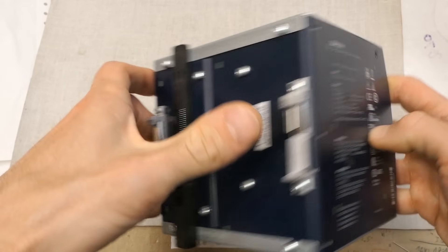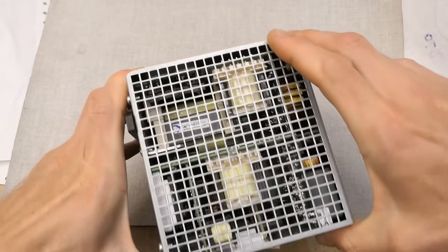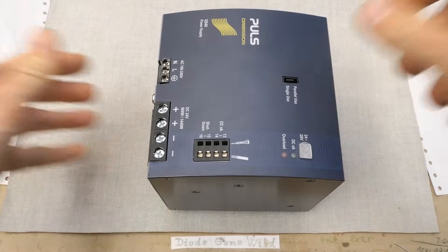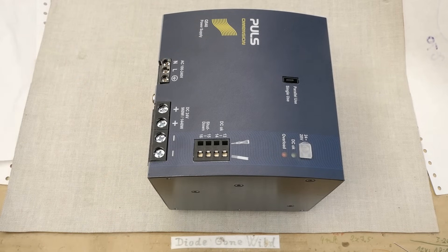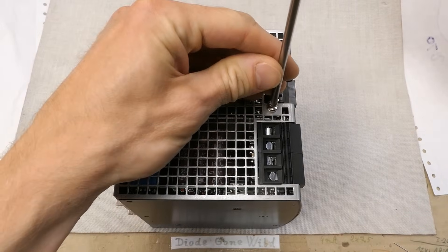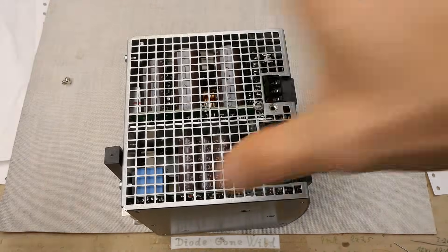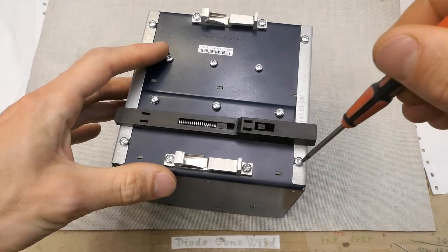It goes on a rail, and you can see the cooling grills here and here. He said it failed with a loud bang, so I'm not trying to power it now. I'll just open it and see what's inside. There are some screws here and most of the other screws are security screws.